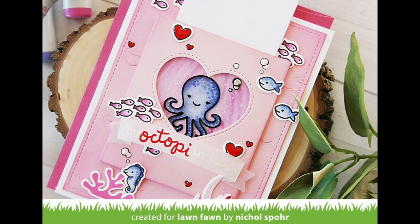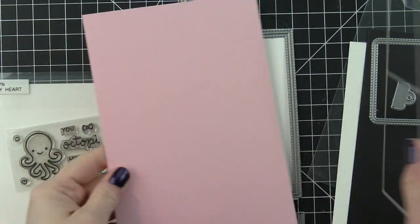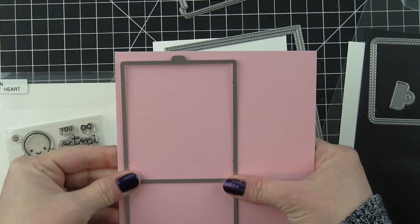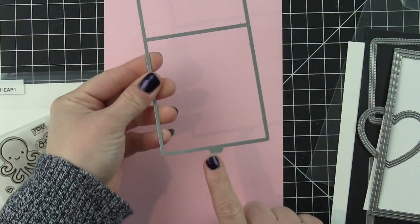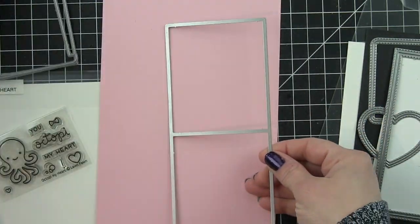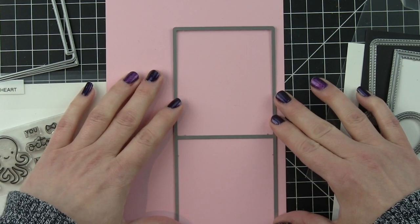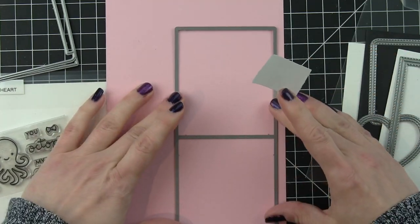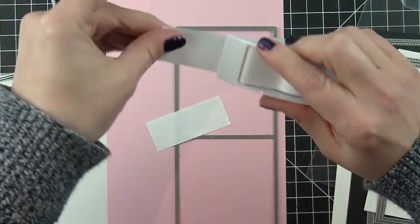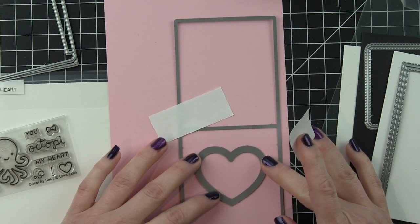I definitely wanted this to have the Valentine's feel, so I went with Ballet Slippers card stock for the base of my card. I'm going to start by sharing the components for the Magic Color Slider. This little tab here at the bottom of the Magic Color Slider die is what's going to create the pocket for the Magic Color Slider. That little tab is the front of your Magic Color Slider, so it makes it really easy to know which panel to die cut your window from.